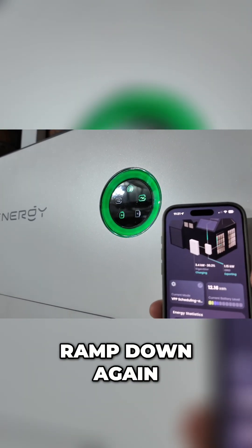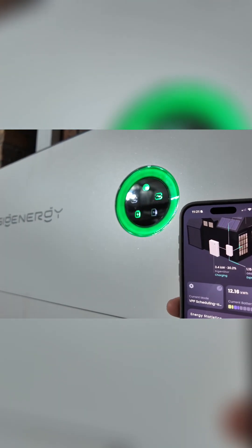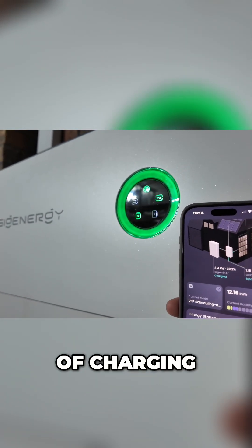Then you can instantly stop charging if you've had enough, and you can see in real time it just slowly starts to ramp down again. Then you can let Amber just do its thing once you've had enough of charging.